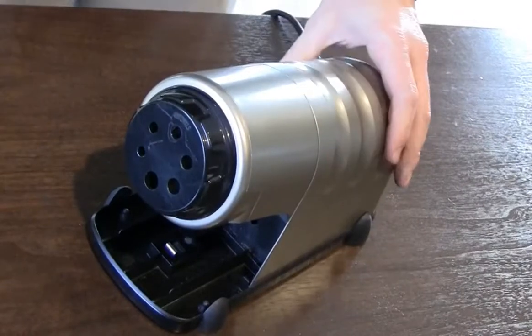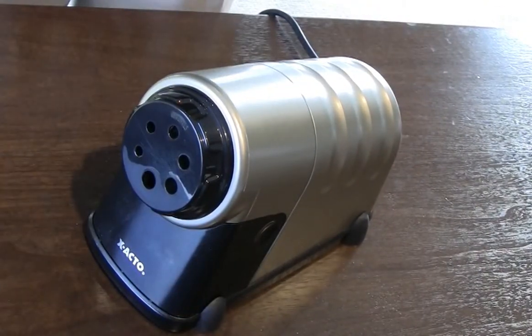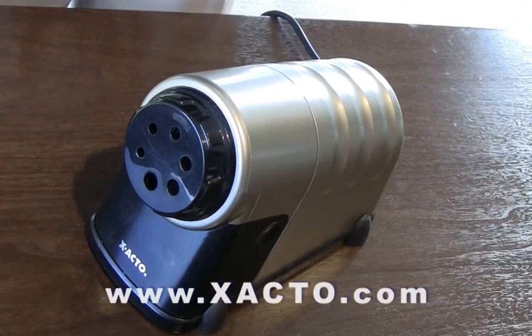When finished, plug back into the wall and the sharpener is ready for use. For more info on X-Acto products or to review more troubleshooting tips, visit X-Acto.com.